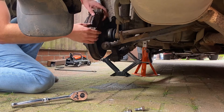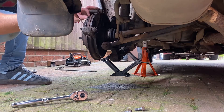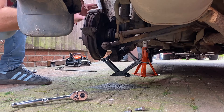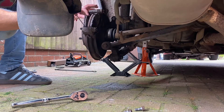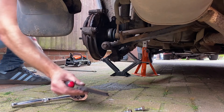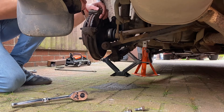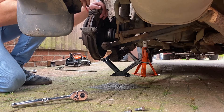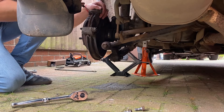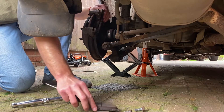Now we need to take our brake pads off — there you go, just pull them out. We can give them a quick clean before we put them back on after we finish with everything. There we go, another one out.